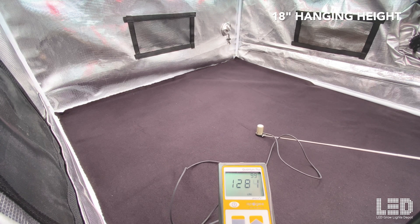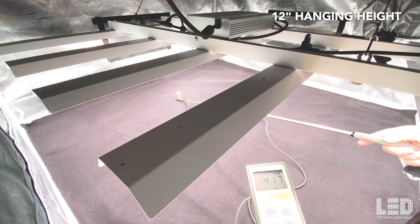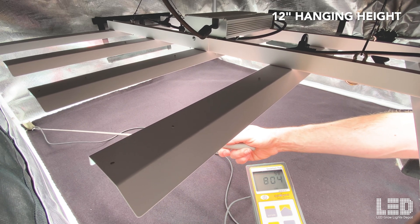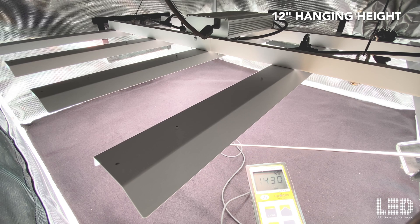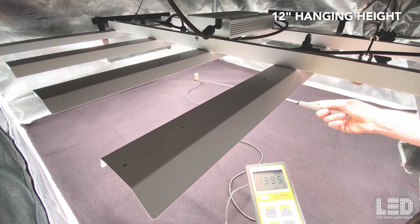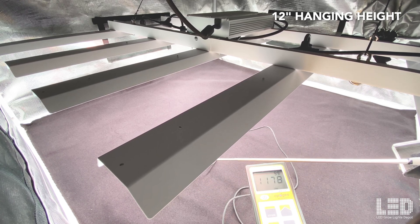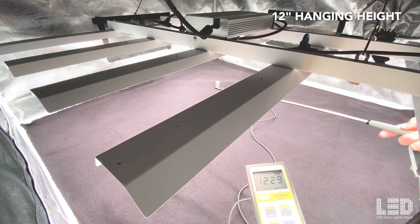At 12 inches, 1,500 PPFD right in the middle. Moving to the back, about 1,180; corners about 800; and about 960 on the other side — so a lot less uniformity here than at the farther heights. Great intensity at 12 inches, but low overall uniformity. You can see how the intensity changes throughout the tent and how uniformity also changes with height.